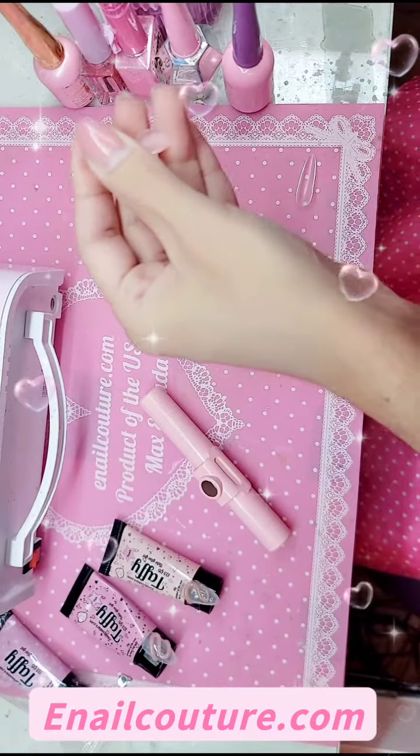You would prep your nail the same way you prep for any other 1-2-3-go system, whether that be bubble gum gel, press-on gel, or anything. We're going to size our nails here. I'm going to use the Almond Black Label XL because we all love a good long almond. And we're going to swatch out the two colors for you.